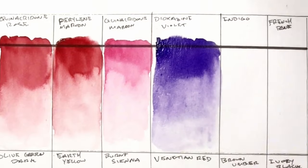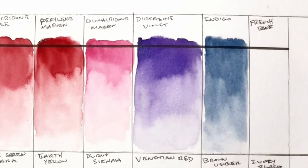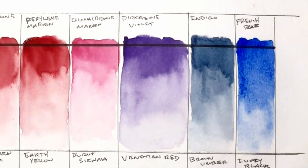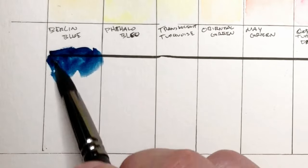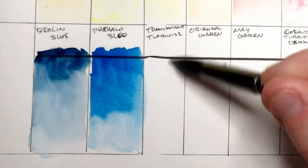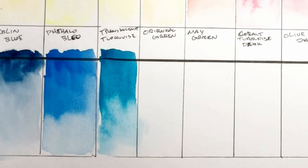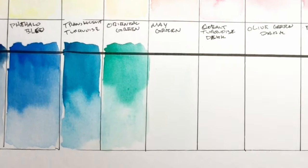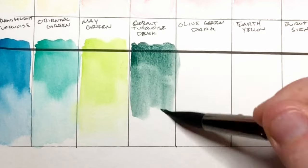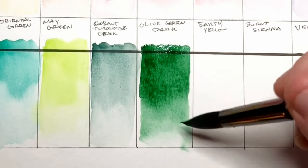The Quinacridone Maroon was a pretty good magenta so I kept it on the palette. I've been getting really nice tones out of the Dioxazine Violet — I've used it on a lot of blueberry paintings recently — and I've been using the Indigo quite a lot as well. The French Blue, which other people might call ultramarine blue, came out really vibrant. Berlin Blue I didn't include because I think I could make it from the French Blue and other mixtures. I obviously included Phthalo Blue. Translucent Turquoise and Oriental Green could be useful in a seascape. May Green seems like a sap green or yellow-green. Cobalt Turquoise Dark I could make from other pigments I have.